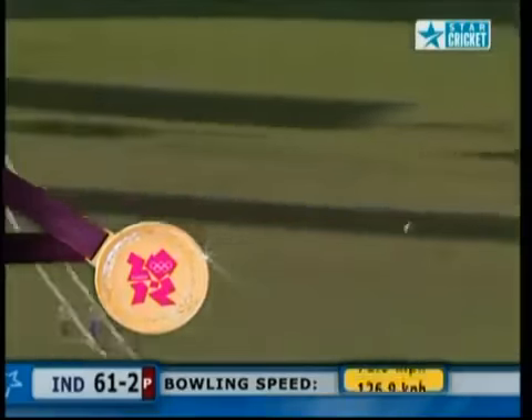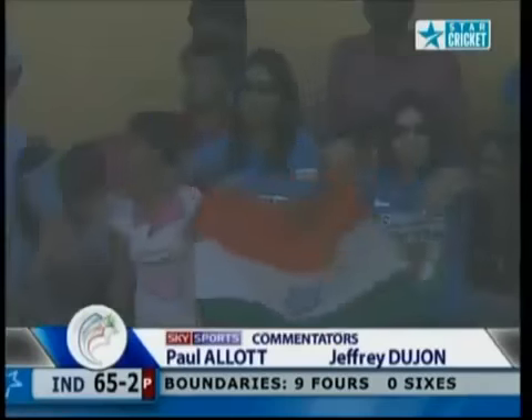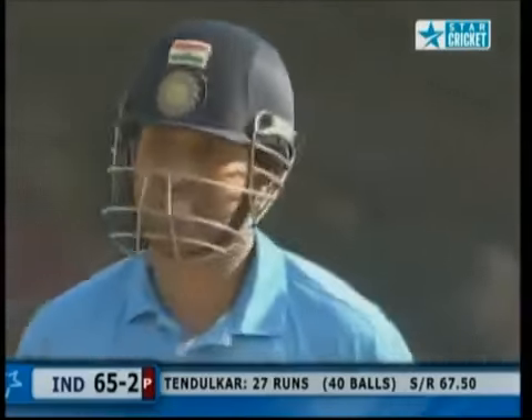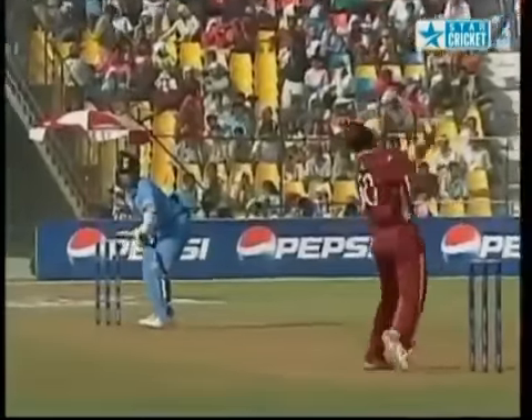Brilliant shot — a flowing off drive from Sachin Tendulkar. Just had to wait for the touch — glorious. But if you keep pitching the ball up to this man, he's going to find the gap he's looking for. And there he goes, just wide of mid-off — and as usual, superbly timed.